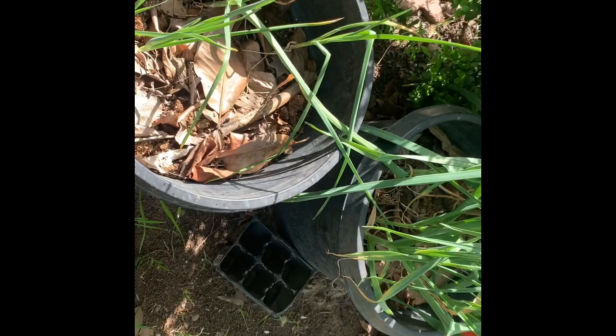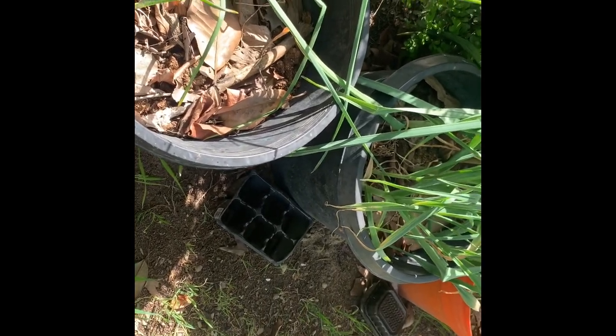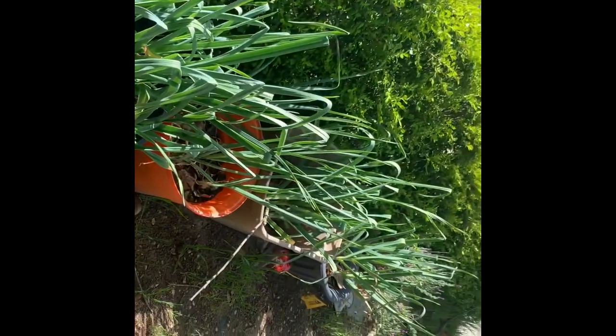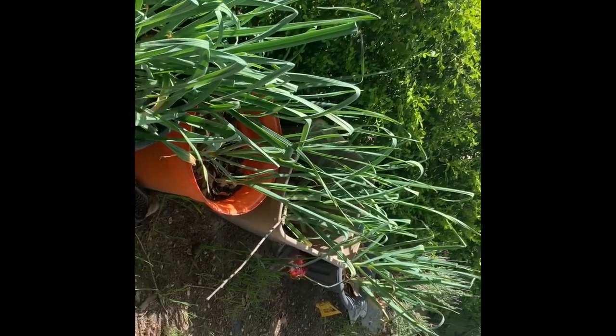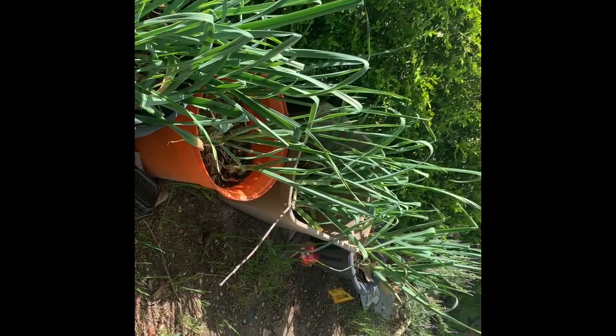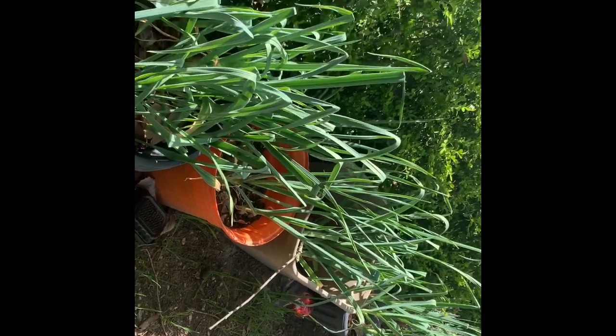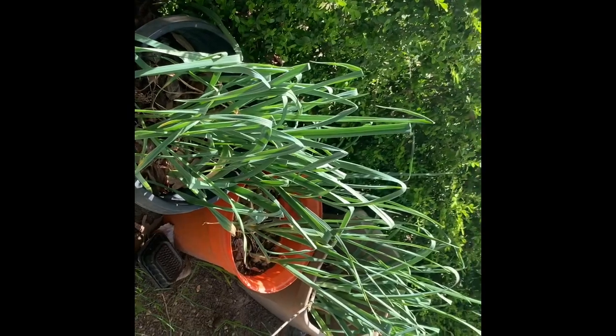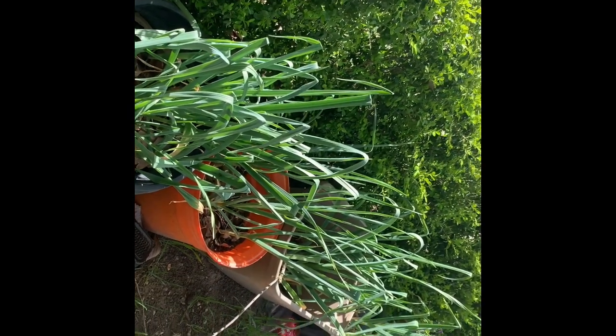I don't know when I have to harvest this garlic, so I'm hoping it will be soon. That's all the garlic, guys. How many buckets do I have? One, two, three, four — I have five out here, and then I have some in the backyard also. I'll show you guys.